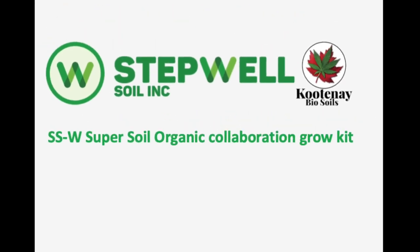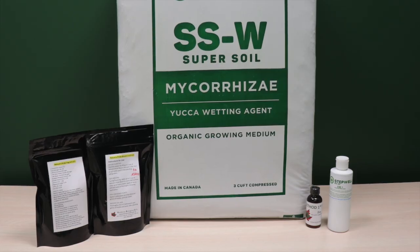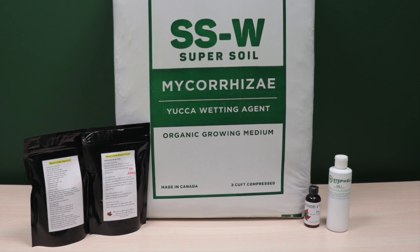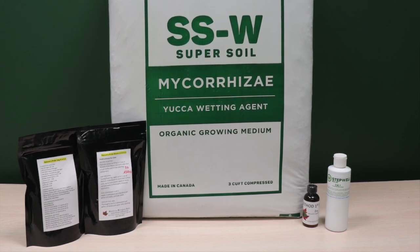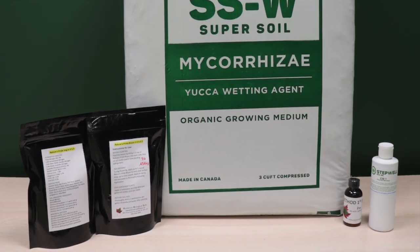In this tutorial video, we will show you how to use the Stepwell Soil and Kootenai BioSoil Collaboration Grow Kit. This kit includes 127 litres or 34 gallons of SSW Super Soil, and 1 pound each of Nature's Pride Veg and Bloom.